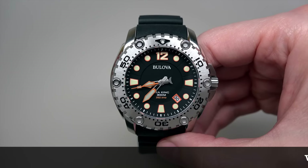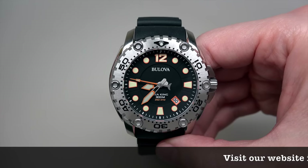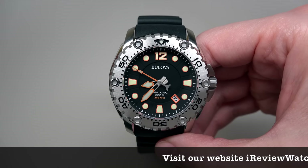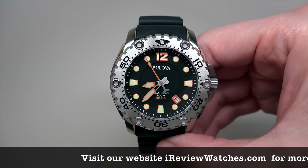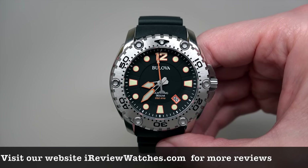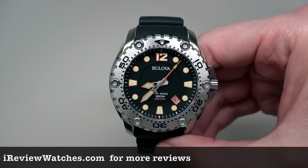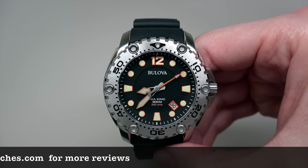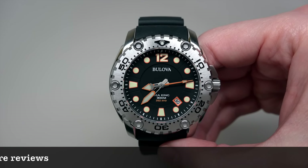This watch has a quartz movement, but not a regular quartz movement. This is made by the Japanese Miyota and is famous for ultra high frequency 262kHz quartz technology. It's a very, very accurate watch, and this model gives about 10 seconds per year, plus or minus. You can imagine.